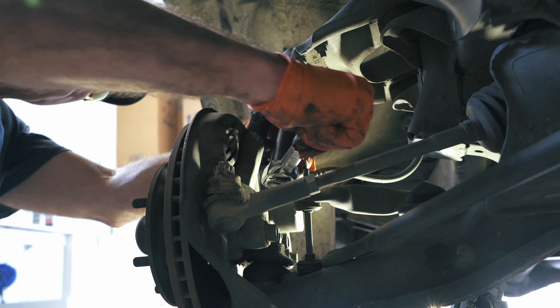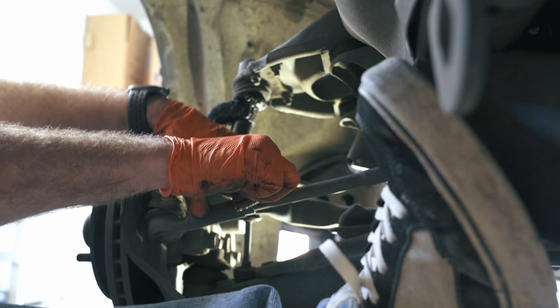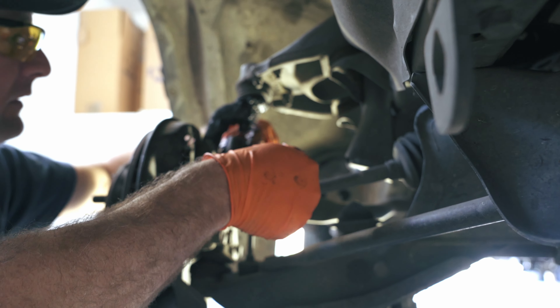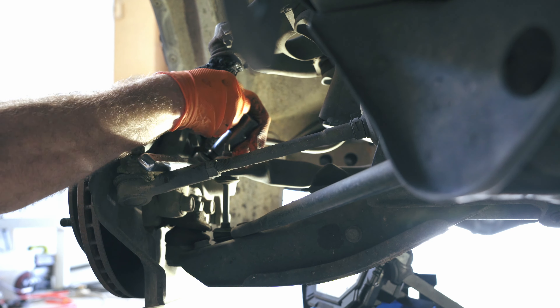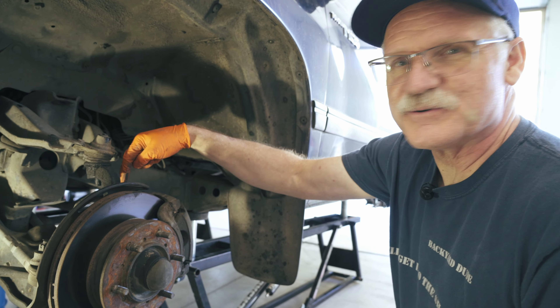Today we're going to be doing a bunch of work on this Toyota T100. We're going to be doing the ball joints and adding some helper springs. This wonderful person we know hauls water and wanted to get some helper springs, so let's get into the show.